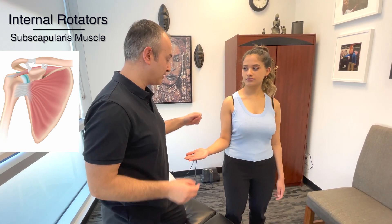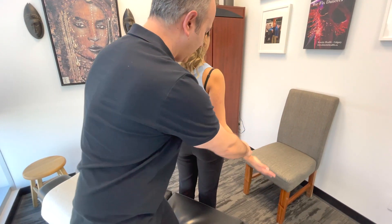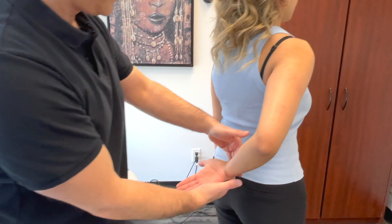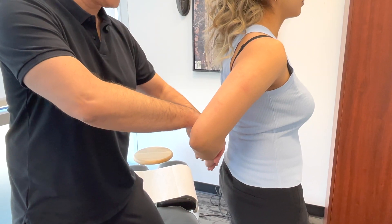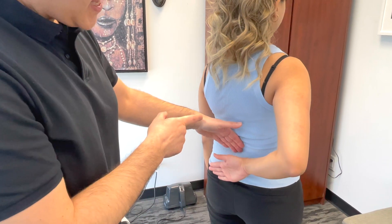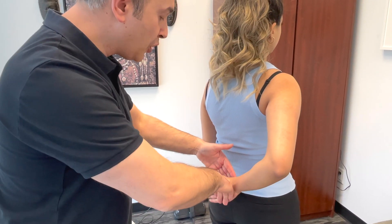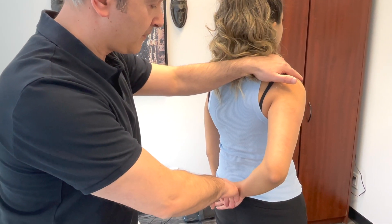Now we're going to test the internal rotators — specifically the subscapularis muscle. Bring the arm back with the palm facing towards me, and try to hold this position. What I'm observing for is whether the hand migrates slowly towards the low back — that's a lag sign, which could be indicative of a problem. We're also going to test the strength of the subscapularis: I'm going to push against your hand and I want you to push back.